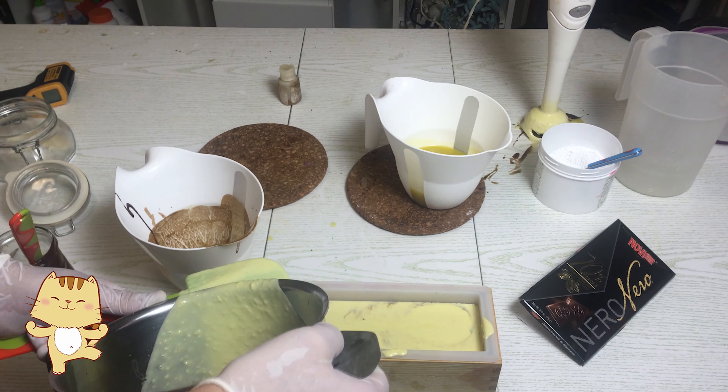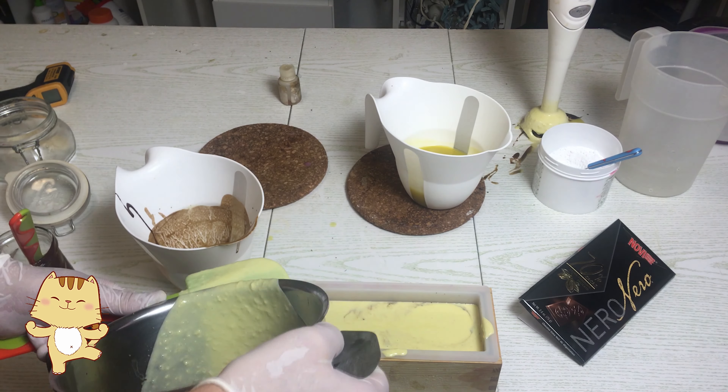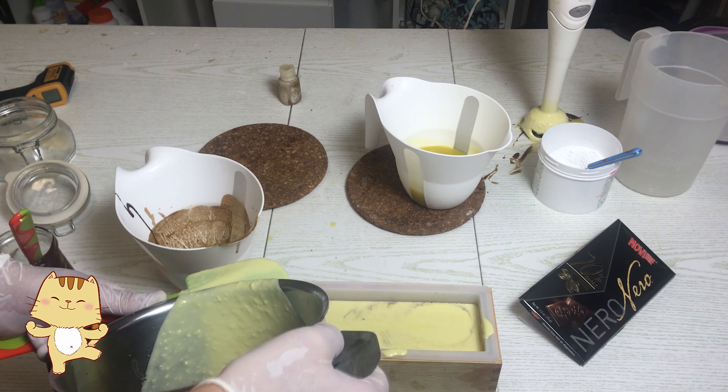Here we go — the liquid part and the fatty part are both at temperature. I'm combining them together, going for a very light trace, just a quick mix. No more than that — we need a certain amount of working time. Then I separate the soap into three portions. I'd say we're good. And I'm not adding any fragrance yet. I'm adding a bit of white (titanium oxide) to the soap that remained in the pot.